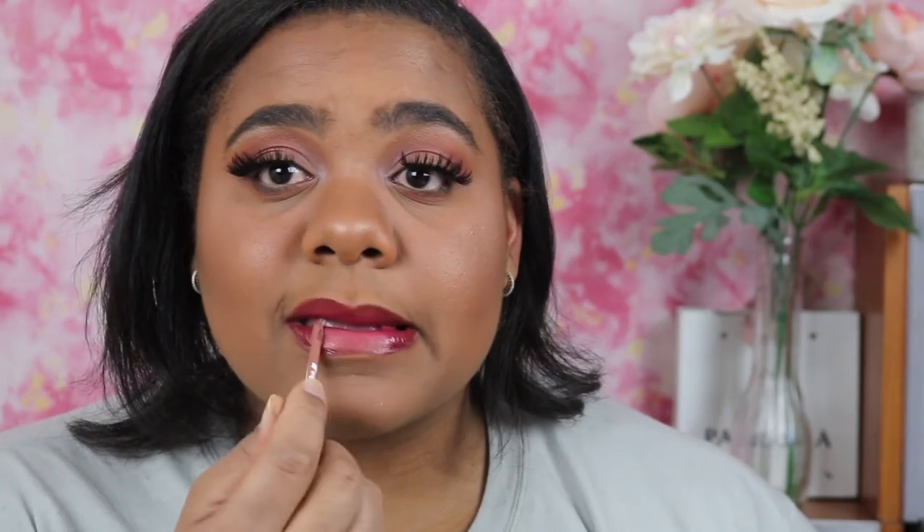Now let's move on to the lips. I want to pull some pink out of the eyes, so I'm going to use this ELF Glossy Gloss — I love the formula, it's so thick and rich. To line my lips I'm using the Milani Lip Liner in Coco, just going to line my lips. Now I'm going in with the ELF Glossy Gloss in Funky Fuchsia, and then I'm going over it with the NYX Soft Matte Lip Cream just to tone it down a little.